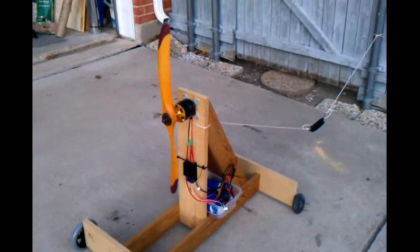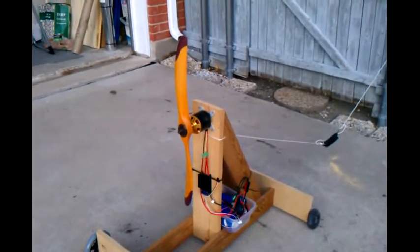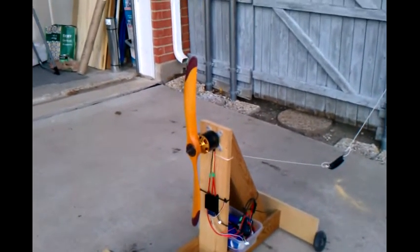That's on two 5S batteries. So with new batteries, definitely a lot more thrust — more of what I was expecting. The old donated batteries I got will go hasta la bye bye.